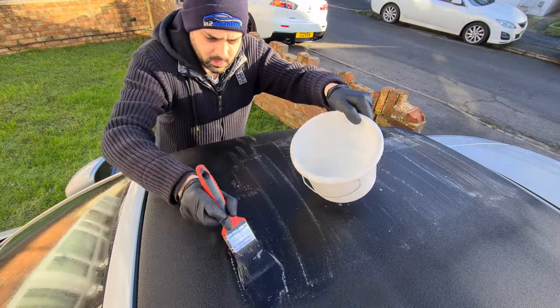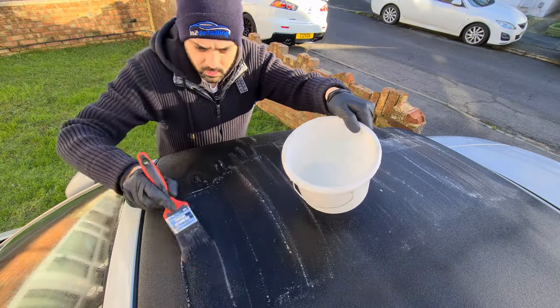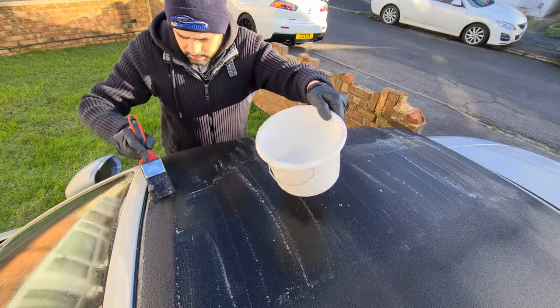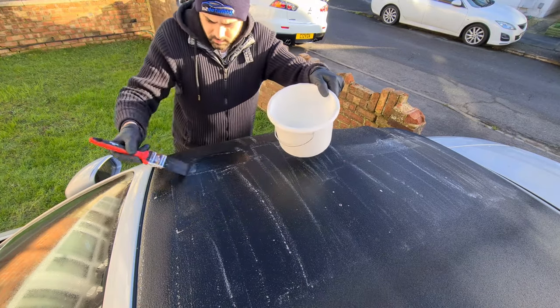Work in straight lines or crisscross, whichever is easiest for you. Using the brush does help with applying it, especially in tight areas around paintwork where you don't want to scratch or get any product on the car.